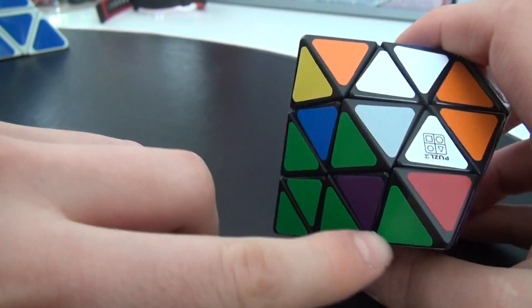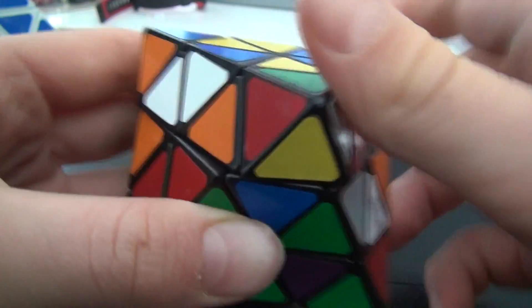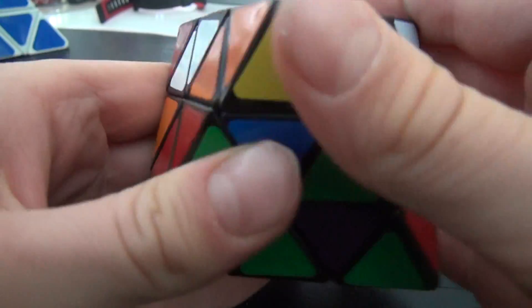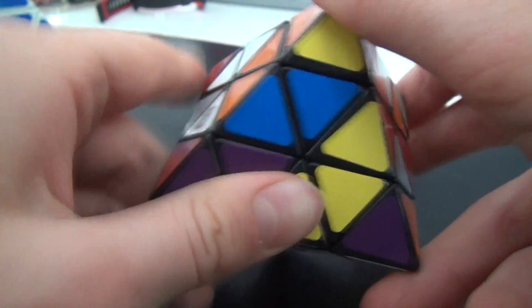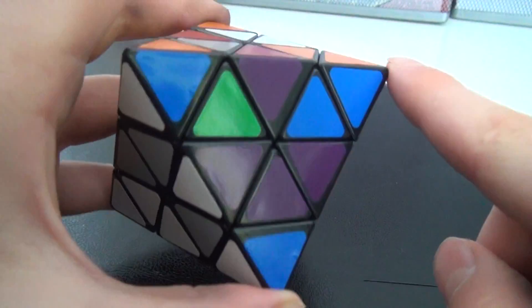These two are already solved. Now we'll do the green one — we need a green piece here, so just find it. Put this one here, and now you must flip it. The algorithm goes: right down, left down, right up, left up. Now you should have green matching. Then we do the purple one using the same algorithm: right down, left down, right down, left up. And it will solve it. As you can see our first step is done — we have all the pieces in the right place.